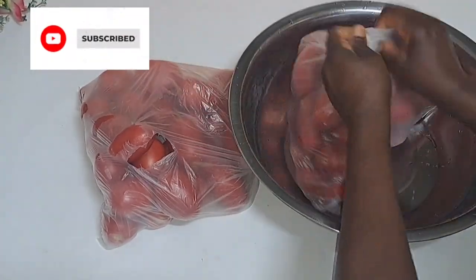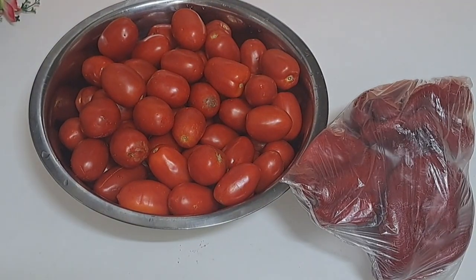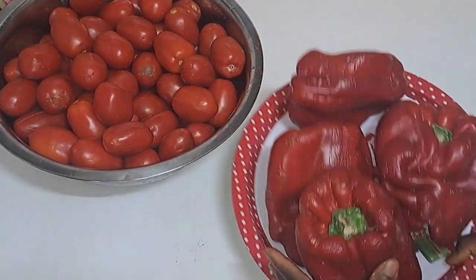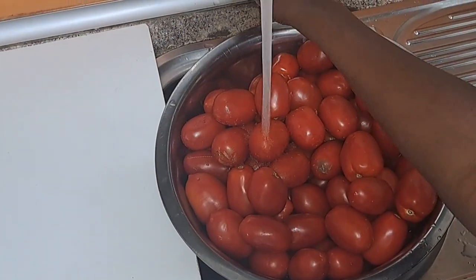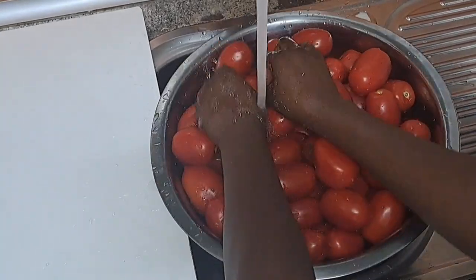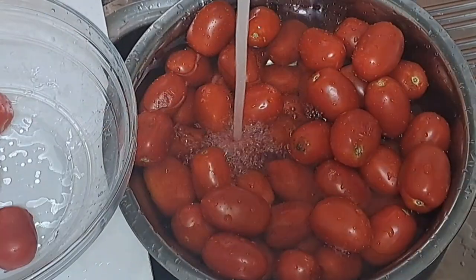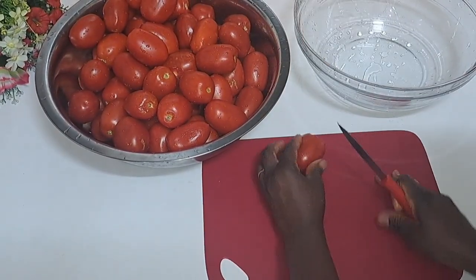So this is the first step in making it. You need very ripe tomatoes. I'll go ahead and wash them, repeating this again and again. Once I am done, I'll go ahead and cut them into small sizes like this.